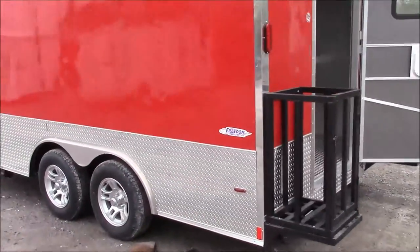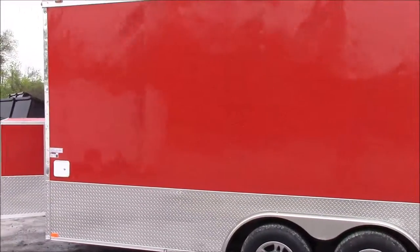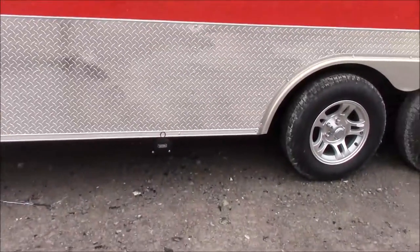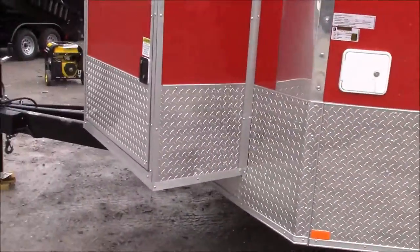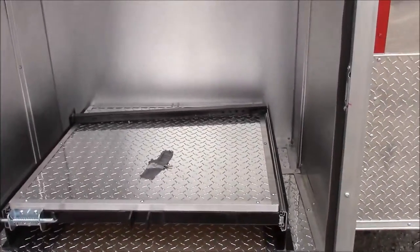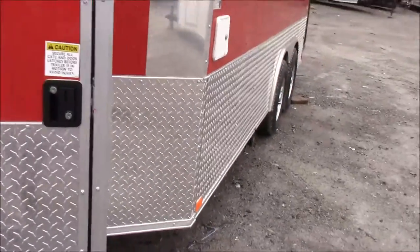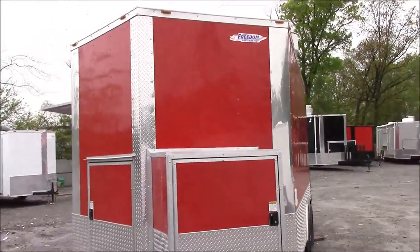On the driver's side, we have our city water fill box — that is the little white box located up front. And we have our drain for our 50 gallon waste tank. We also have a 36 inch generator box, and in this generator box we have a slide-out tray with a drop leg.